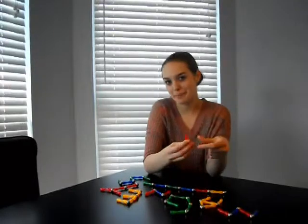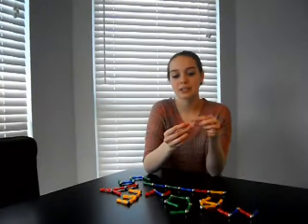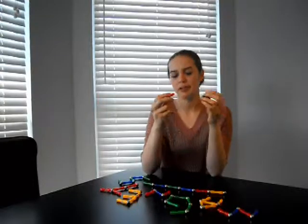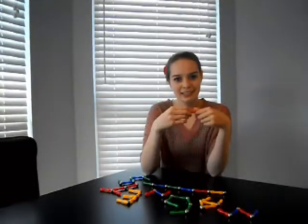We all know at least a little something about magnets. Opposite forces attract, like forces repel. They pick up things made of metal. But what exactly is a magnet?